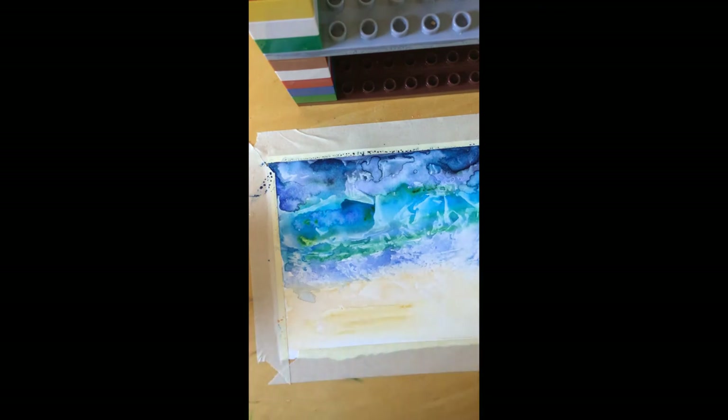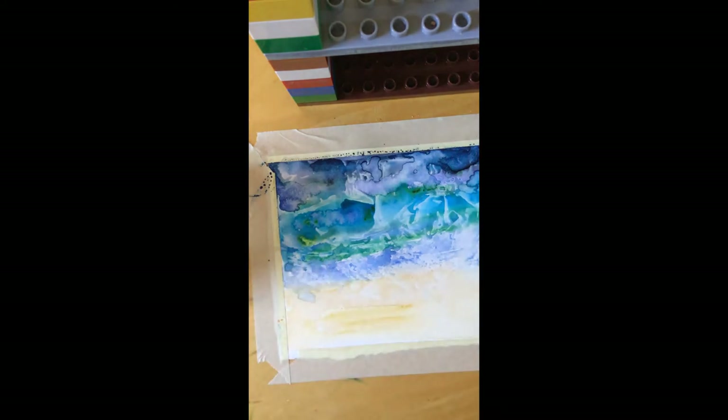So right now I have my dried ocean and my dry sand. I'm going to do a little bit of maybe some sea animals or something like I did in my other one. At the very end, we're going to do some splatter, which is really fun. I'm going to start out by doing a little crab and a starfish like I did in my previous one. But you can do whatever animal you want — some shells, rocks, whatever you want.